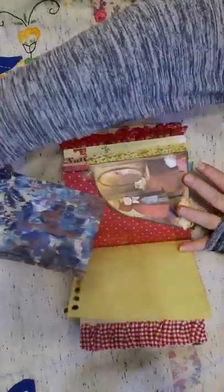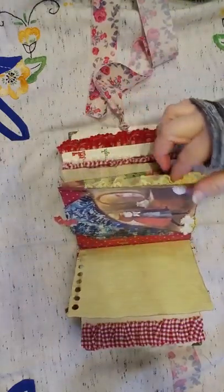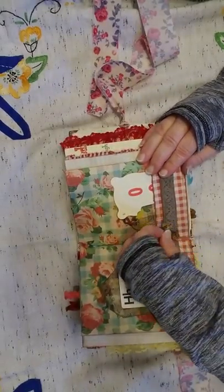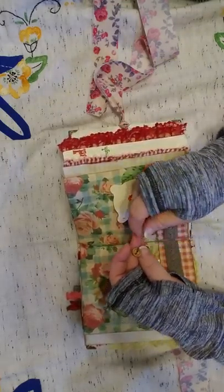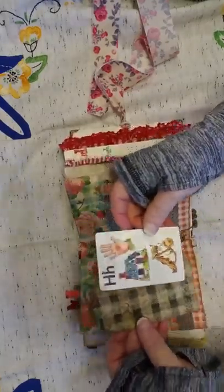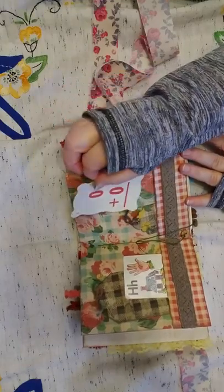Another pocket. Got some lace trim there, some ledger paper. This is the center of the signatures. Two signatures have these wooden buttons that I've tied to them — if you don't like the danglies, just cut those off and tie a knot in it. Just a tag. A flash card — I like that house on this one. Another flash card.